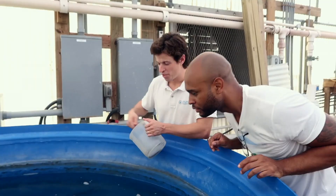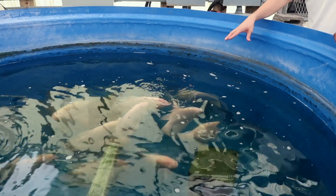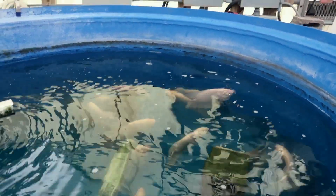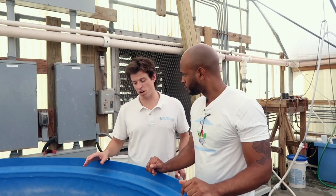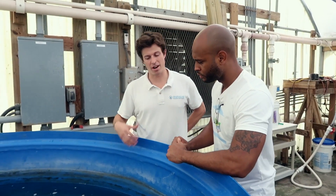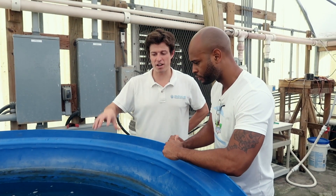These are giant Gourami. They're an Asian fish. They're cautiously coming up to eat, but these fish are a really interesting possible species. They're freshwater fish. They grow to be very large. They're an air breather. They're a possible species for aquaponics.